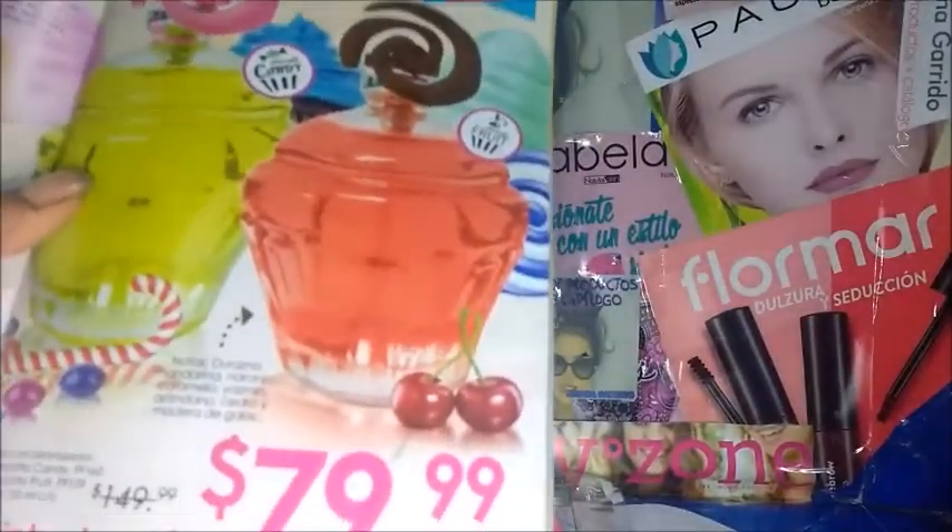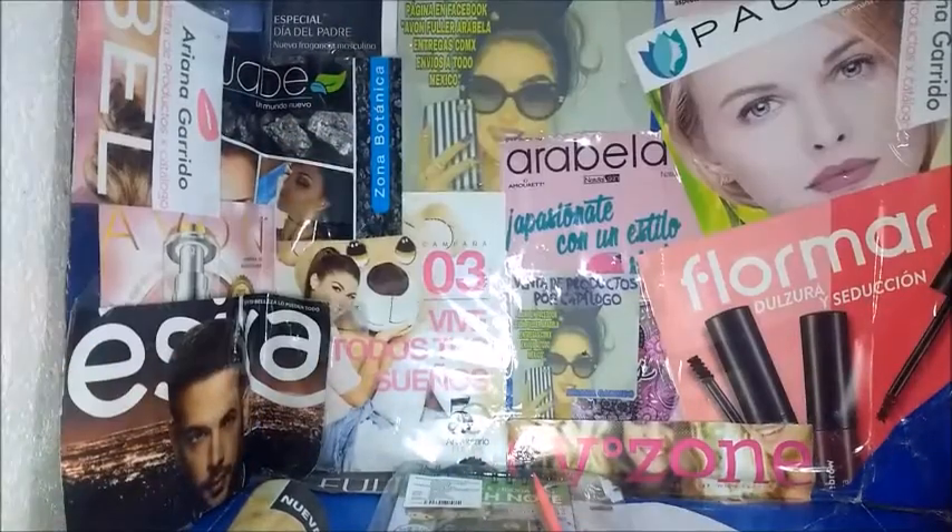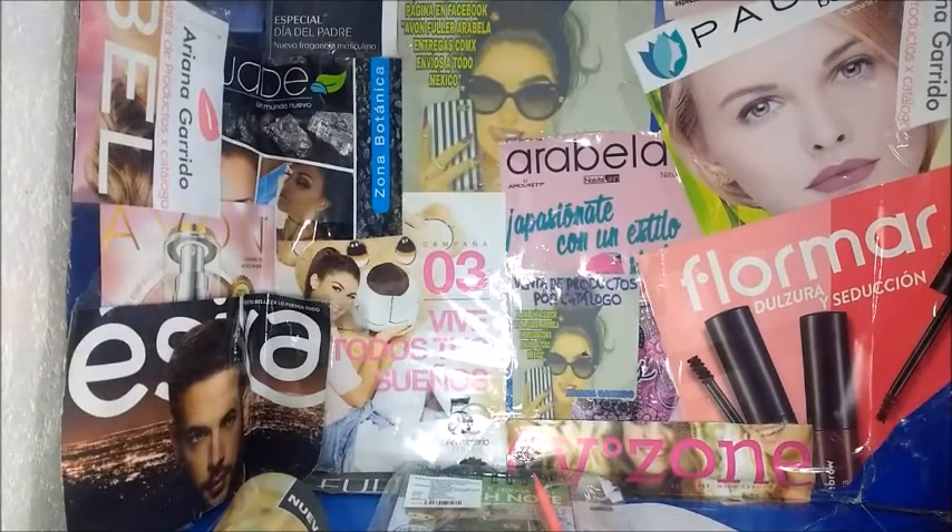Como que les noto similitud con los de Arabella. Este dice notas de durazno, mandarina, naranja, caramelo, jazmín, arándano, cedro y madera de gala. Vamos a ver qué tal. No es lo mismo olerlo de la botella que aplicártelo. Pero huele delicioso. Voy a aplicarme un poco en la muñeca. Ya aplicándomelo, se notan más las notas de mandarina. Y en la botella le noto más como el caramelo. Pero de las dos maneras huele bien. Me gustó.